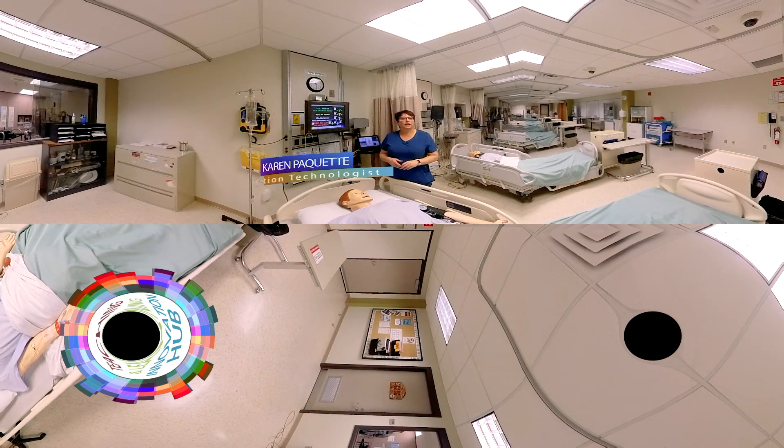Hi, welcome to The Sim Lab. Today I'd like to teach you how to do blood pressures on the mannequins.